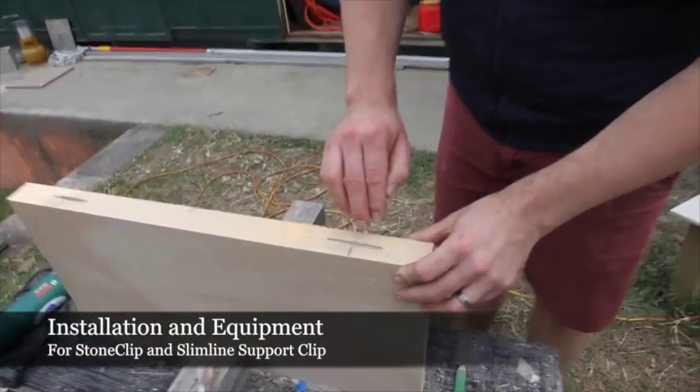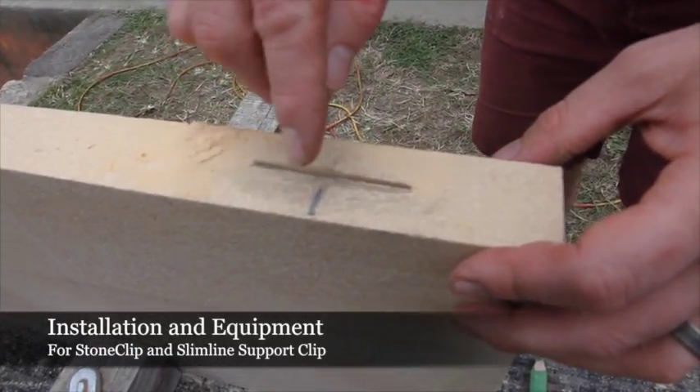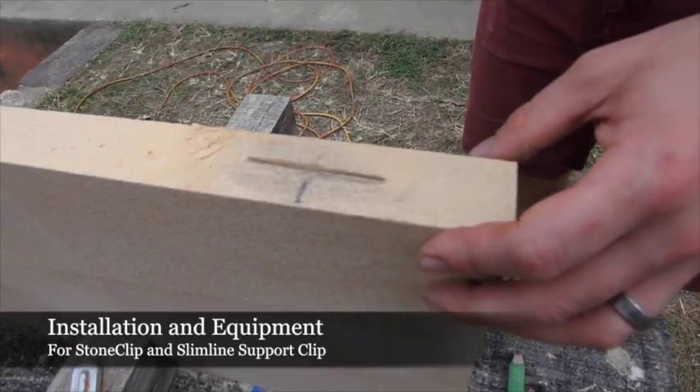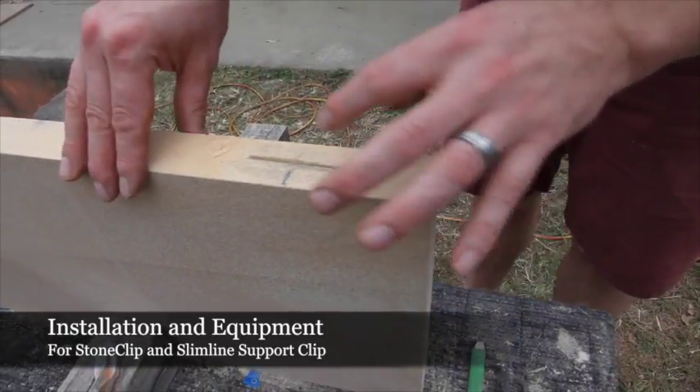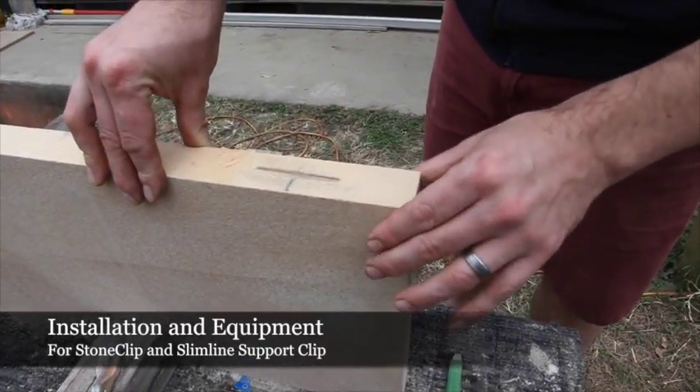We've just made the top cut into the bottom of the sandstone panel here, and we're now going to take a little groove out — shoulder it — so the stone can sit on the shaft cover, which will in turn give enough room with the shaft to achieve a 5mm join.